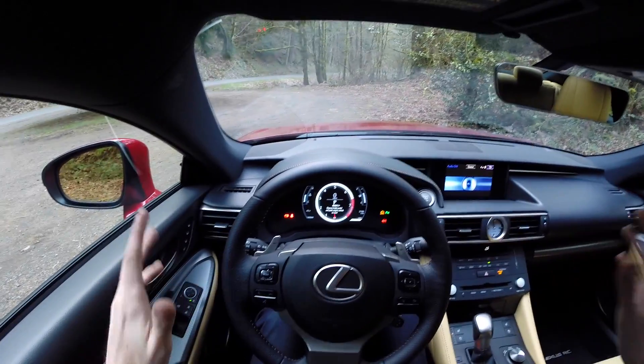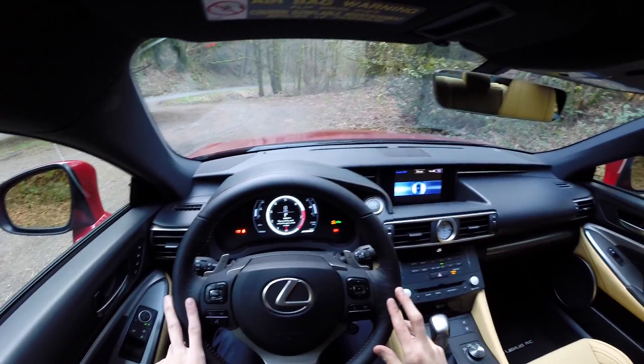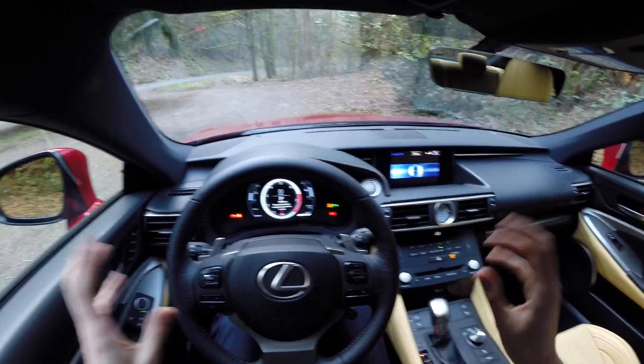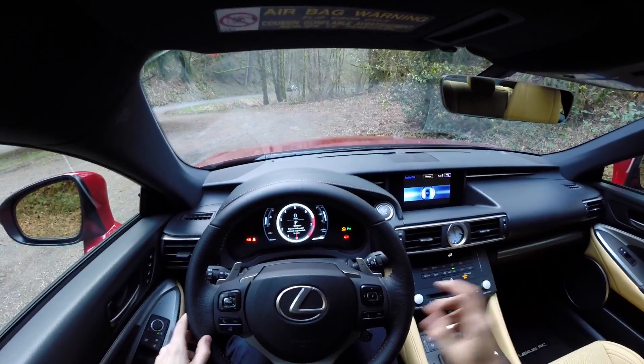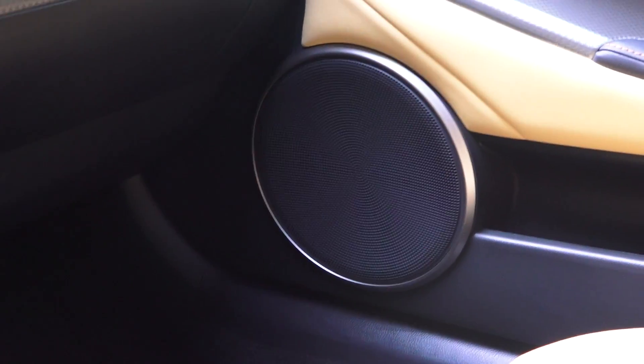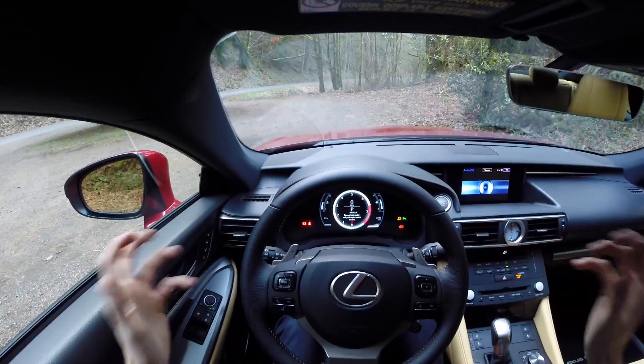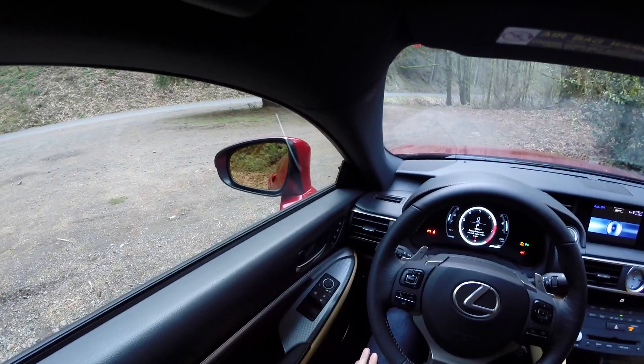The audio system in this car is probably my favorite of all the vehicles I've tested, along with the GS 350 — a Mark Levinson audio system with 17 speakers and 835 watts. It's absolutely phenomenal; there's no rattling of any panels, just a really rich, crisp audio. I love it — fantastic audio, and overall the quality of this interior is very high.